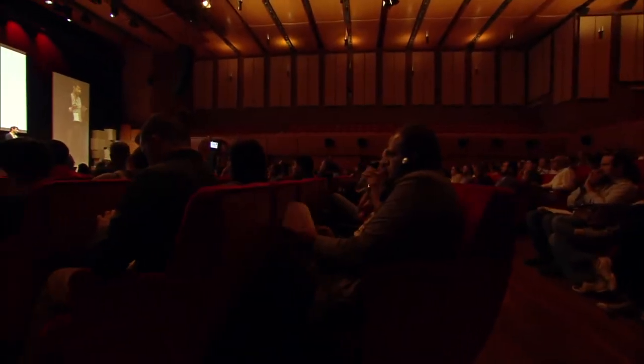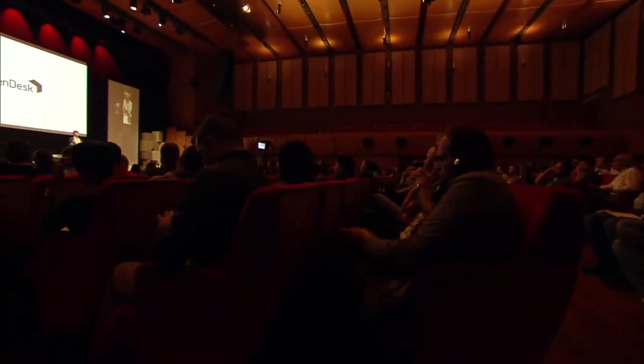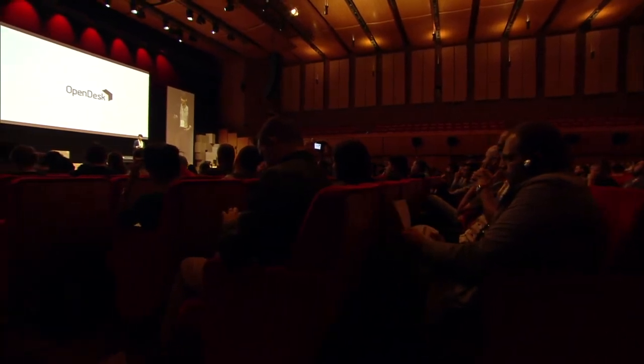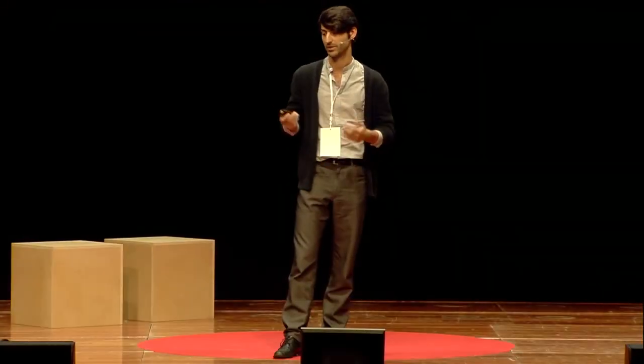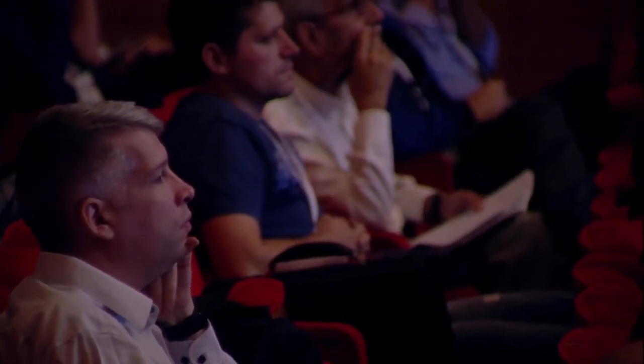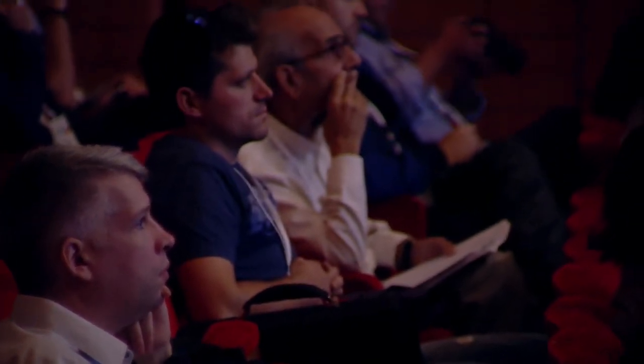So that was a quick run through on WikiHouse. Now I'd like to switch and talk about the sister project, OpenDesk, which I'm now involved in full time. OpenDesk looks at similar issues around digital fabrication and distributed making, but specifically focuses on the idea that a new supply chain for distributed manufacturing is emerging. OpenDesk is a website which offers design furniture that can be made locally all around the world — connecting designers familiar with digital fabrication technology with makers who have access to advanced digital fabrication tools, making it possible to sell products made locally everywhere.